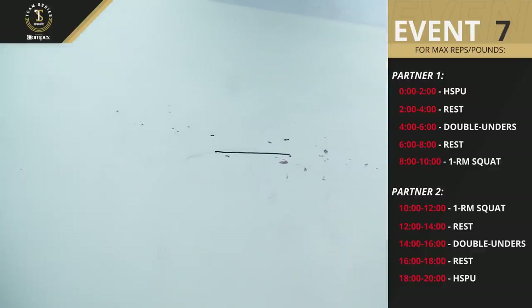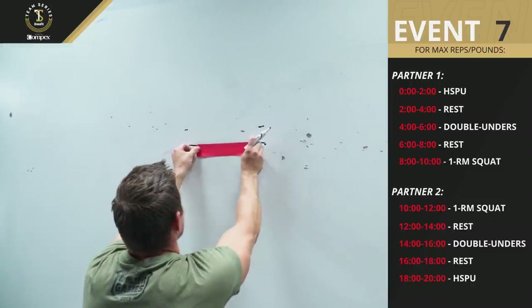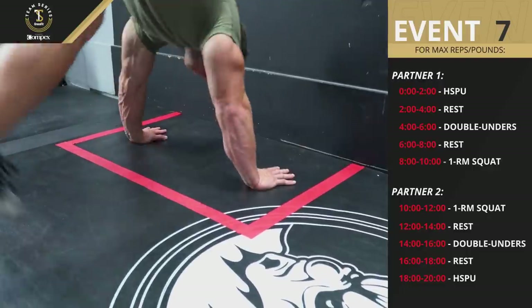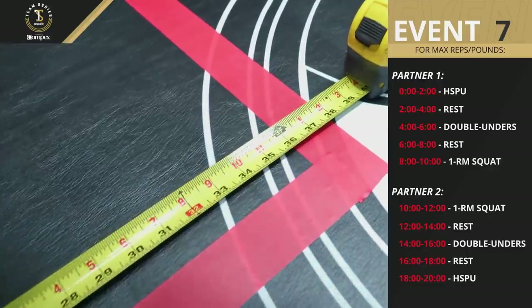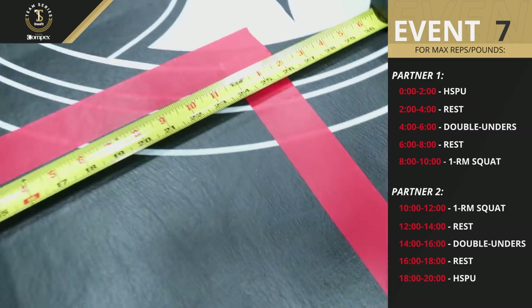Use tape to mark the line, or some other method that won't rub off during the event. On the same surface on which the handstand push-ups will be performed, a box measuring 36 inches wide by 24 inches deep must also be marked.